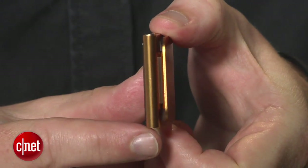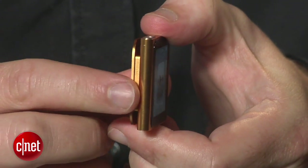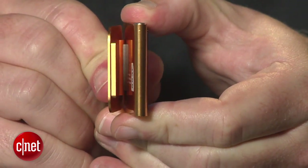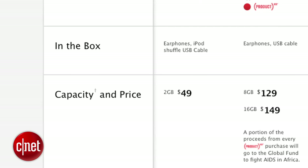If you already have a 2010 model, the software update comes free as an automatic iTunes download. One of the big changes that Apple has made for 2011 is the price, which is down to $129 for 8GB or $149 for 16GB.